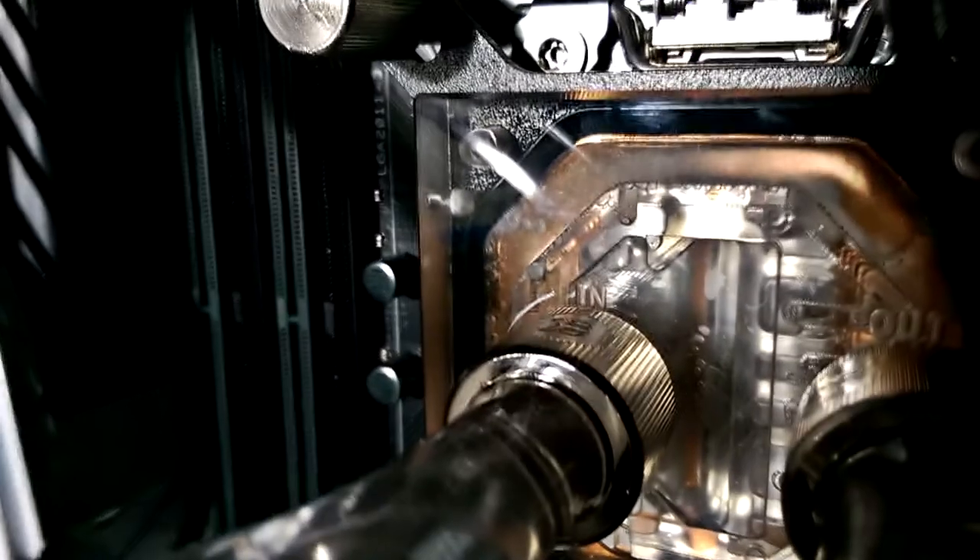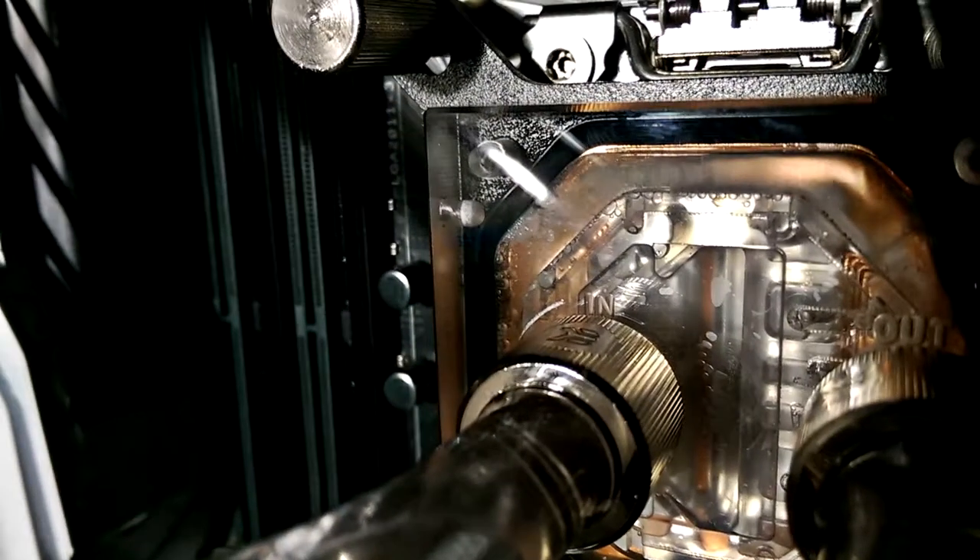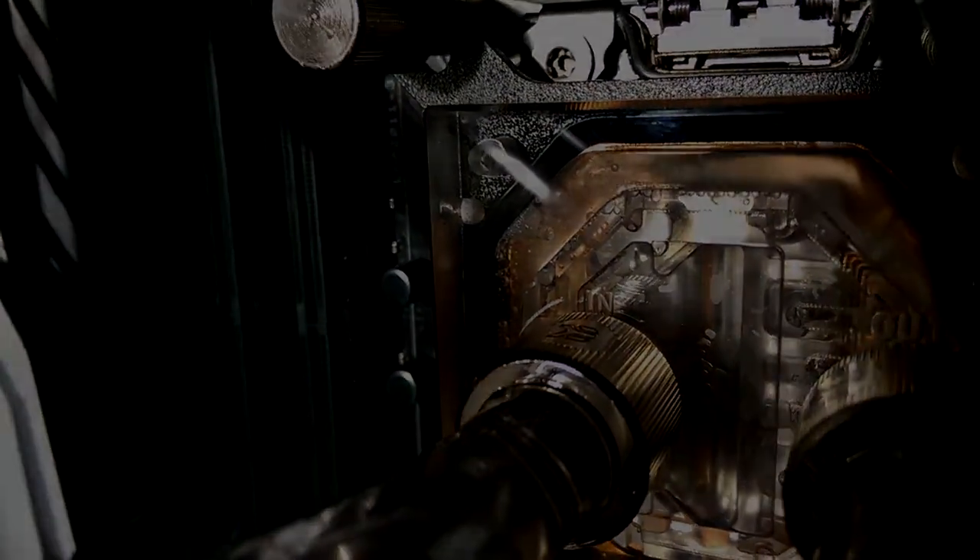Now with proper water flow it's time to turn this on to see if she lights up. As a reminder, we do not recommend water cooling for a number of obvious reasons — and another reminder: electronics do not like water. To test this further, we had to leave it overnight for a 24-hour burn-in test — and by burn-in, I mean a watertight check.